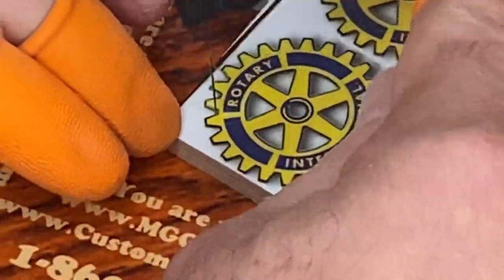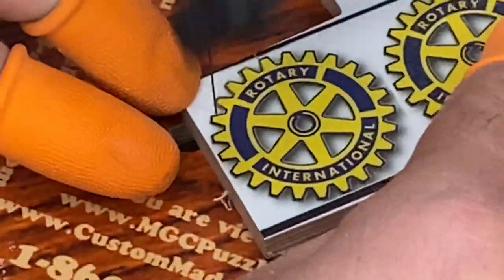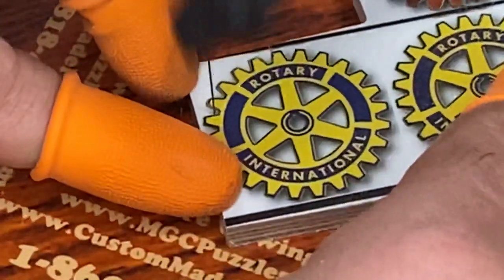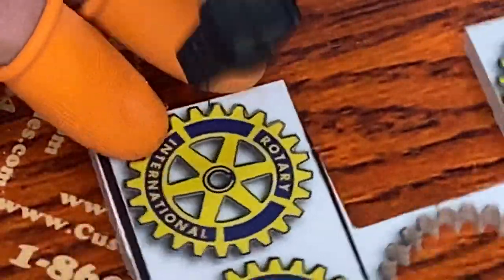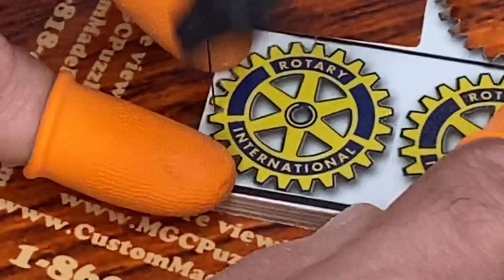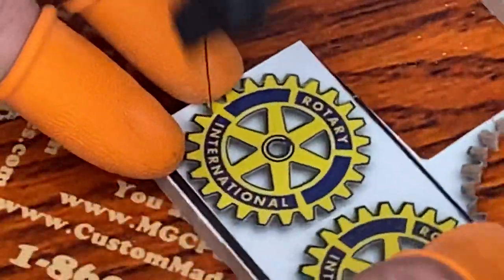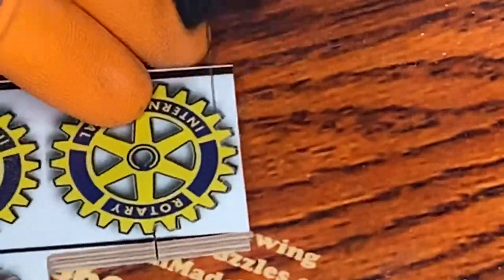These are about one and a half inches across, so not very large. But compared to what a Rotary Club member would wear on their lapel pin — those little brass pins — these are significantly larger. Some members like them. I used to be a member of the Rotary Club here in Essex, Connecticut for 15 years, and I made a bunch of these. A lot of members like them because they're just significantly more visible.